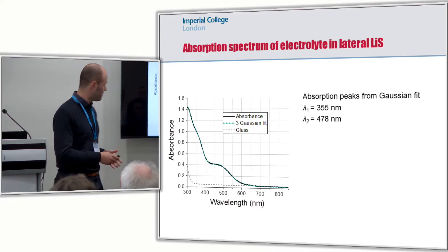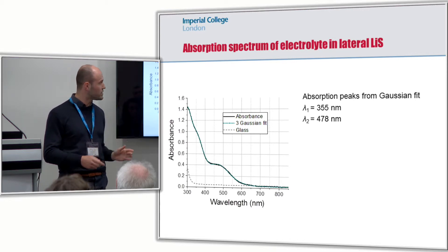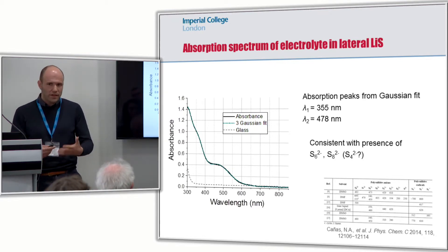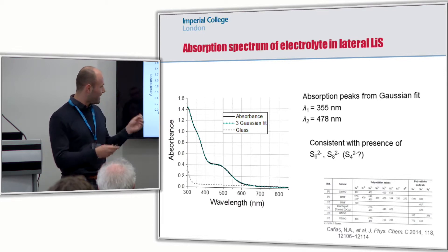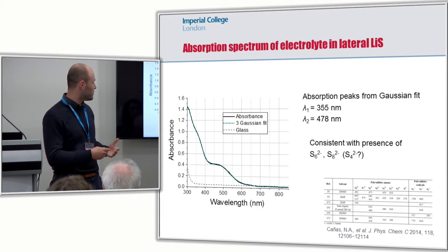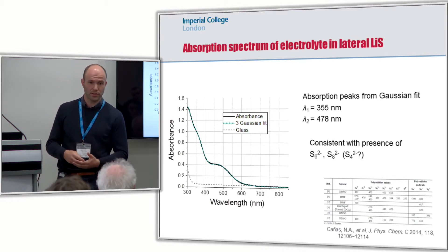If we do normal UV-Vis spectroscopy for measuring the gap of the device, this is what we obtain. If we look at the peak position just by fitting Gaussians, we can see two main features at around 355 nanometers and 478 nanometers. The problem is: how can we then assign this to different polysulfides? If we look at the literature and the position of the peaks, this is really depending on the solvent, but there's no clear agreement. So what we're interested in doing here is qualitatively looking at what happens at these peaks in terms of amplitude and shift. However, speciation is still a bit of a challenge, and we're still in the process of understanding how to tackle this.